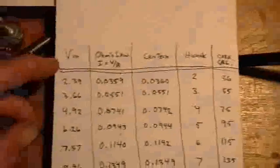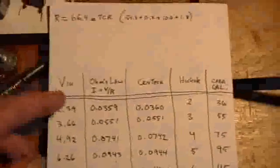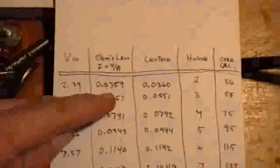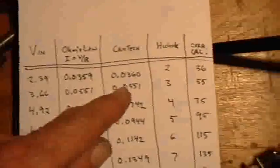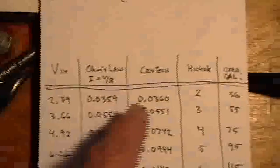I ran up the voltage. The total circuit resistance is 66.4 ohms, accounting for all of the leads. I then used the regulated power supply to run up the voltage, calculated via Ohm's Law what the current should be, wrote down the readings from the Centex and the Hickok, and put a calibrated marker on the Hickok at a value close to the Ohm's Law reading.